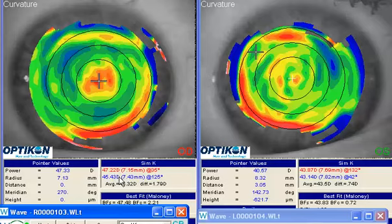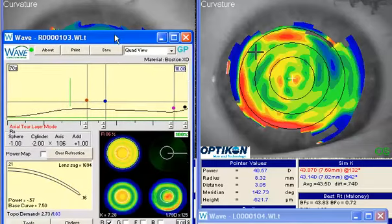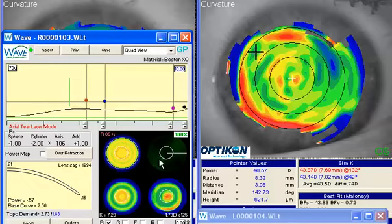I noticed the patient has about two diopters of corneal cylinder. If we look, the flat meridian is located somewhere in this direction and the steeper one is here. With a spherical lens there's a tendency for that lens to rock over this meridian. Based on that, I would be suspicious that the lens would have a tendency to drop in this direction, which might explain some of that temporal decentration. If we look at the lens, we see pretty nice alignment in this meridian and a little more standoff here, which does suggest the lens may have a tendency to do that.